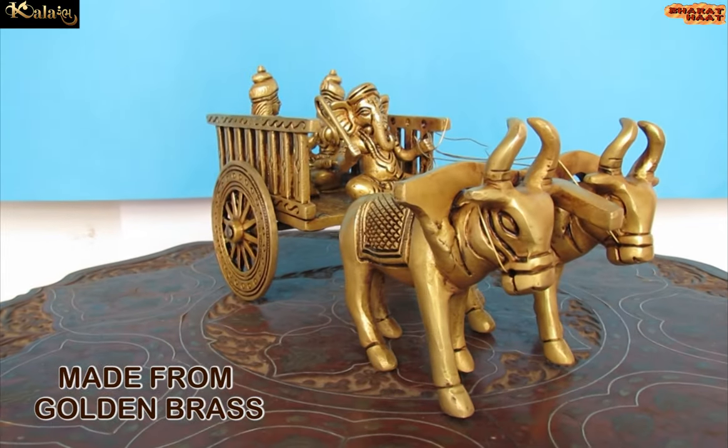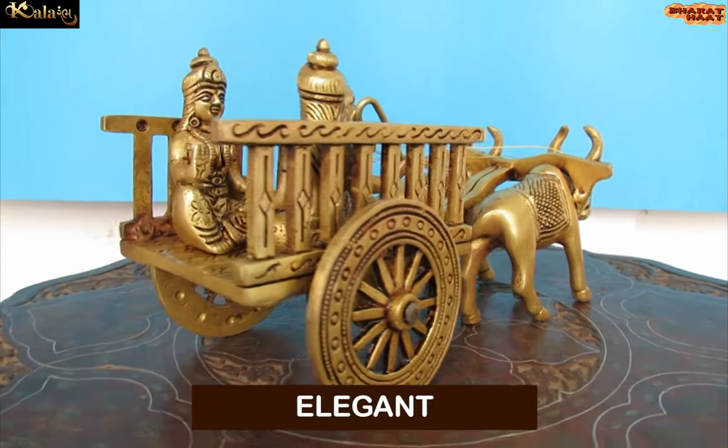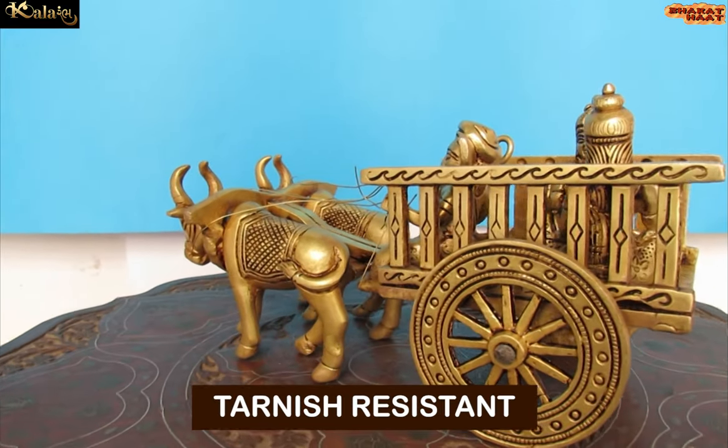Made from golden brass. This product is not just elegant, but it is also sturdy, chip resistant, anti-corrosion and tarnish resistant.